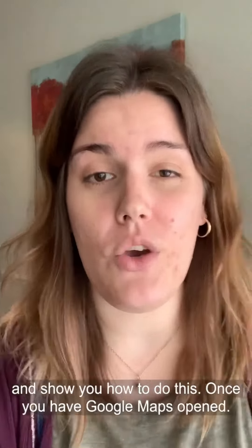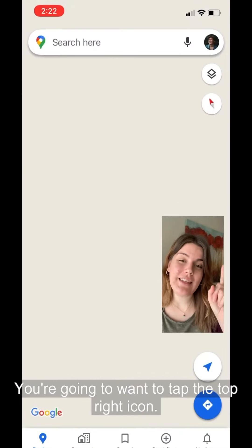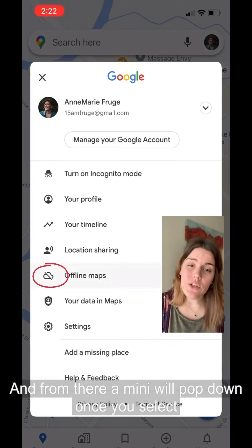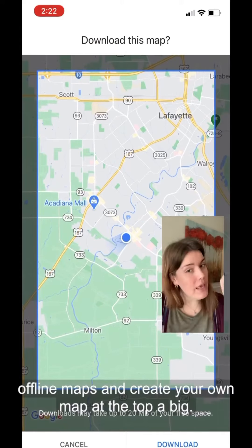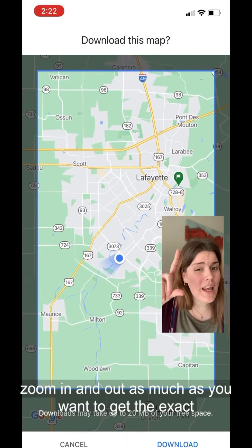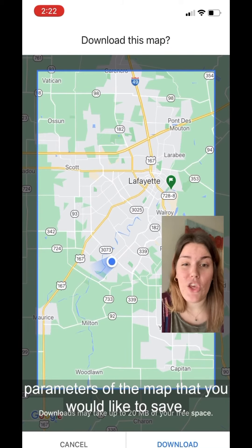So let me go ahead and show you how to do this. Once you have Google Maps opened you're gonna want to tap the top right icon and from there a menu will pop down. Once you select offline maps and create your own map at the top, a big blue square will pop up on your phone. You can zoom in and out as much as you want to get the exact parameters of the map that you would like to save.